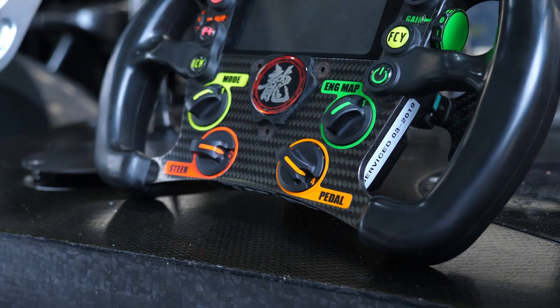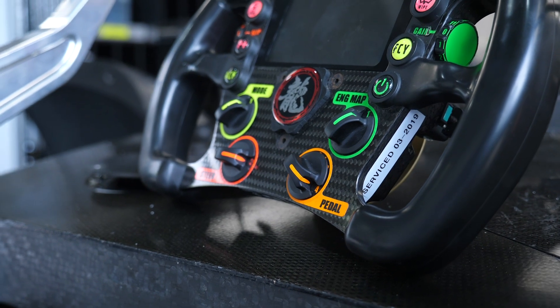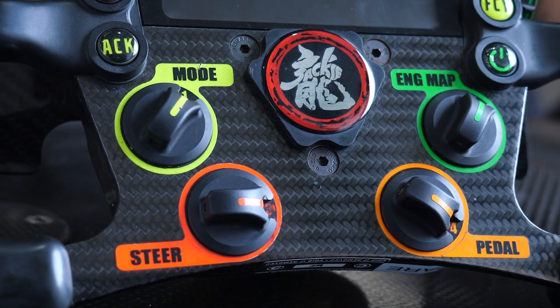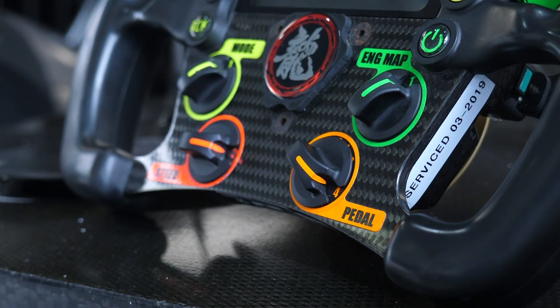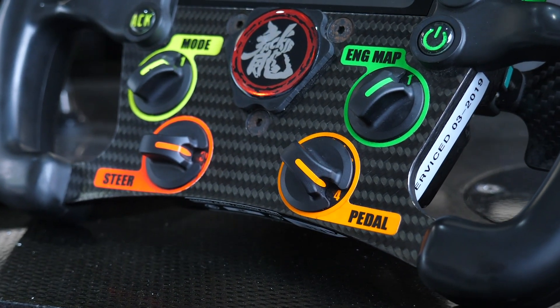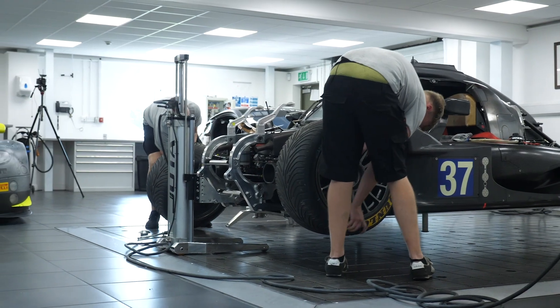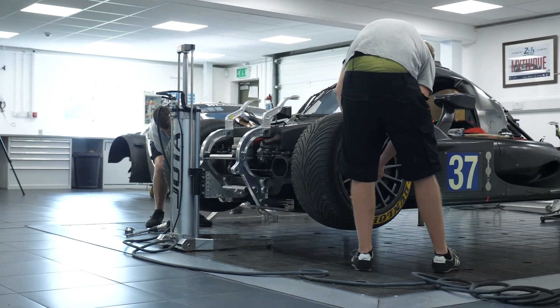High idle can be used to limp the car back to the pits. It's still going to be a slow ride but a lot faster than if the engine was idling at its normal low idle speed. Next we have the steering and pedal rotary knobs. This car uses an electric power steering system and the steering knob allows the driver to select the amount of assistance, which comes down to driver preference as well as the style of track. The pedal position knob selects the translation between the driver's foot pedal position and the opening of the throttle bodies, given that the engine runs drive-by-wire throttle.